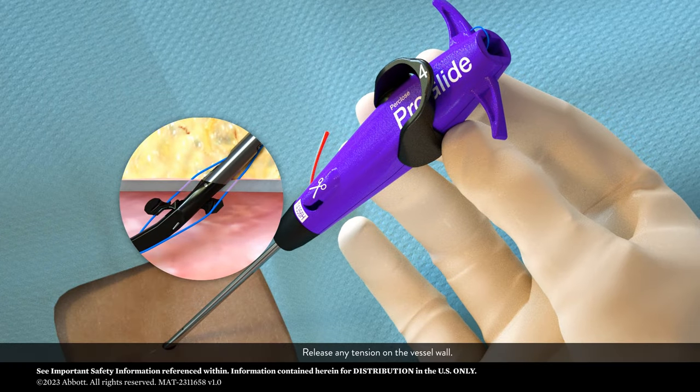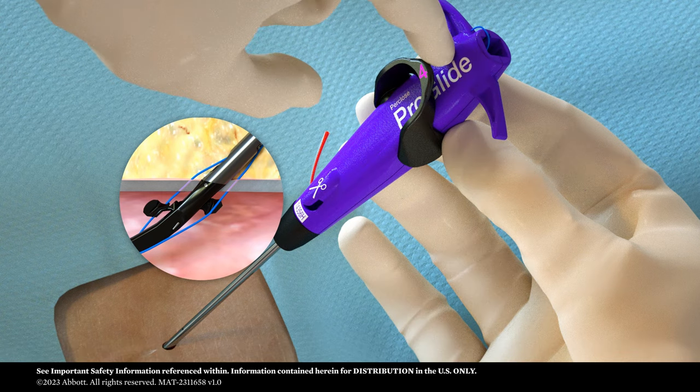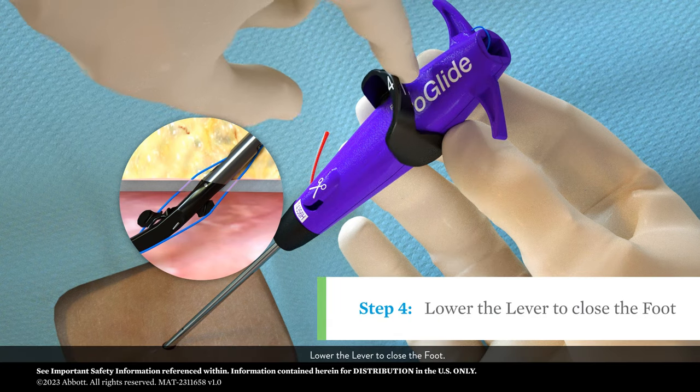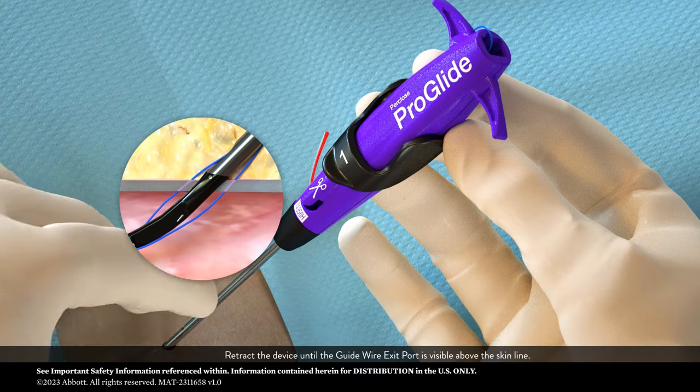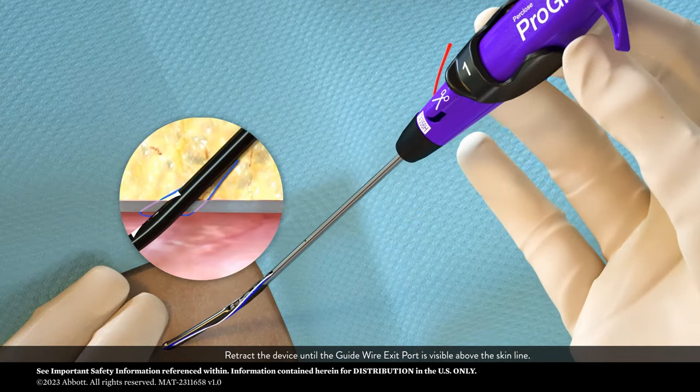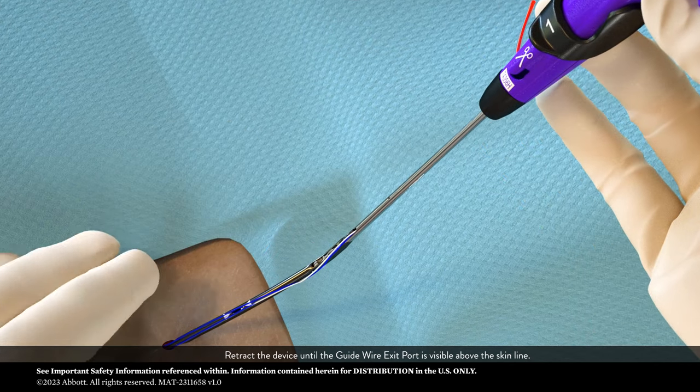Release any tension on the vessel wall. Lower the lever to close the foot. Retract the device until the guide wire exit port is visible above the skin line.